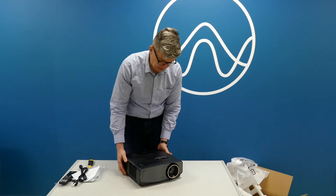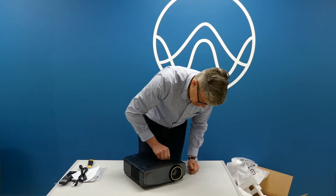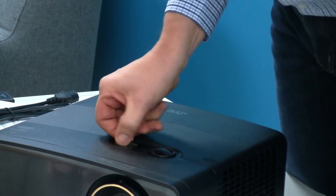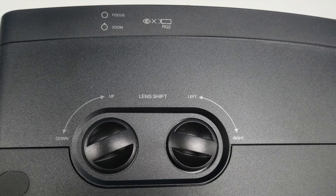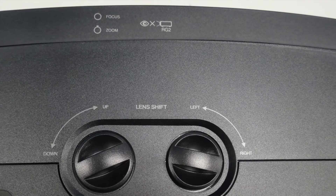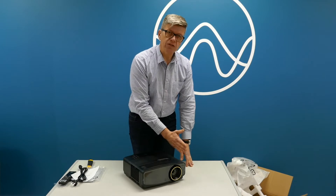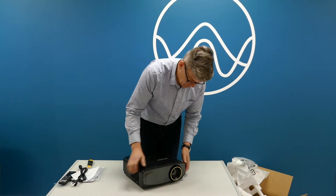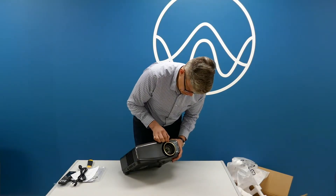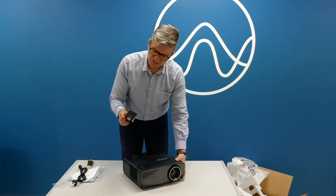Typical for DLP projectors, it has manual up and down, manual left and right. Most other Optoma and ViewSonic projectors can't move the lens sideways, but you can with this one. It also has a motorized lens shift function with plus or minus 60% vertical and plus or minus 23% horizontal.